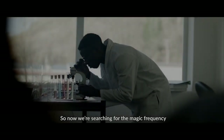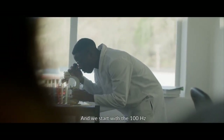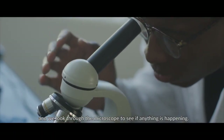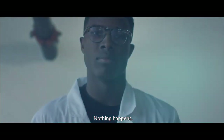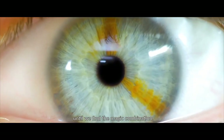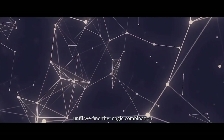So now we're searching for the magic frequency. We start with 100 hertz, and we look through the microscope to see if anything's happening. We watch for five minutes. Nothing happens. We try hundreds and hundreds of frequencies, if not thousands, until we find the magic combination.